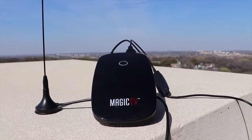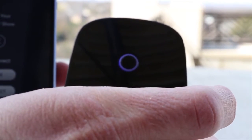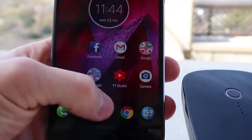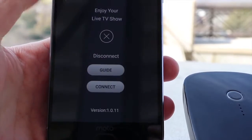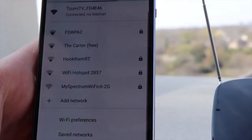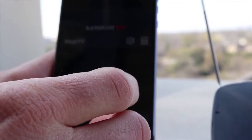Setting up the Magic TV is pretty simple. Download the Magic TV app from the Google Play or Apple App Store. Power on the device by holding down the button on the front for about two seconds until the blue lights stop flashing. Then open up the Magic TV app and it will ask you to connect to the Wi-Fi SSID that the device broadcasts.